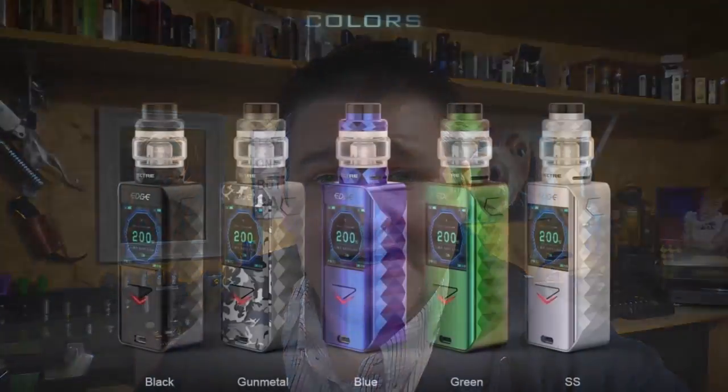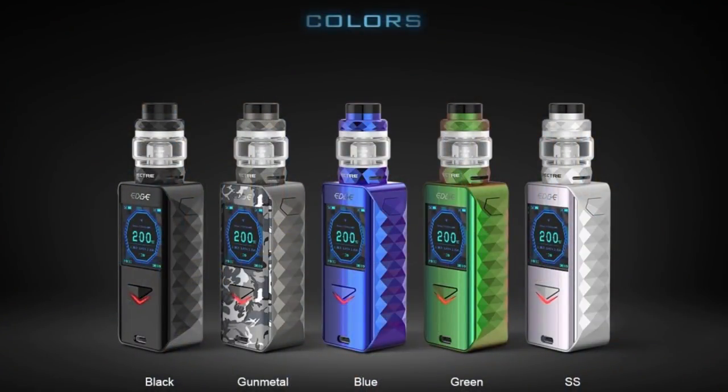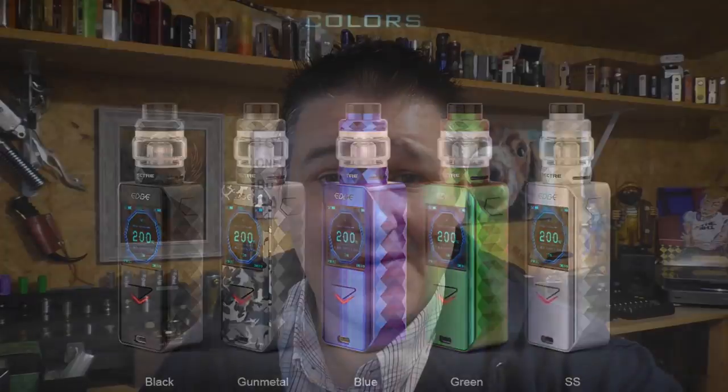Hi guys, Todd here. Today we're going to be having a look at the Edge kit. This is a new setup from Digiflavor — a dual 18650 200 watt box mod that comes with a sub tank on top. What sets this apart from all the other ones? Well, wireless charging is back.